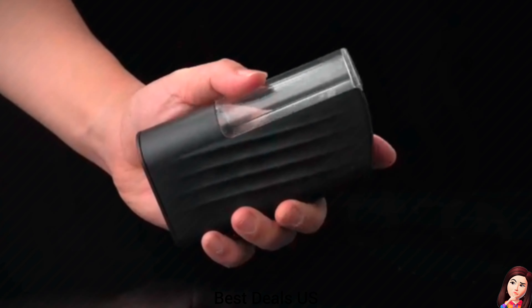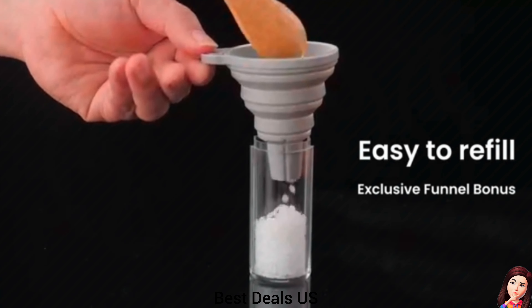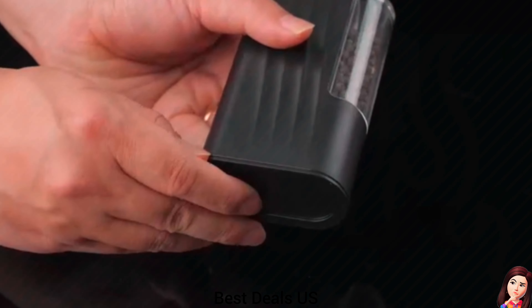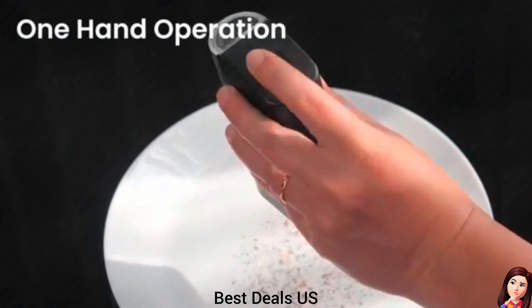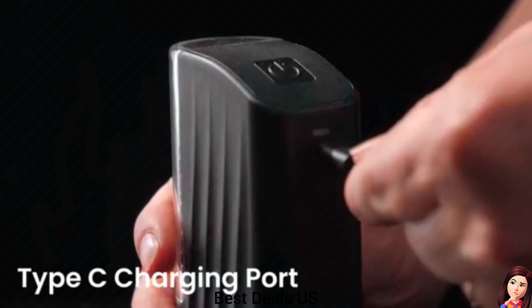Electric Salt and Pepper Grinder Set. Mini rechargeable salt and pepper grinder supports Type-C charging. You can charge the pepper grinder in advance. While charging, the electric grinder light will turn on — a red light indicates low battery and charging, while a green light indicates full charge. Product link is given in the twenty-fifth link.